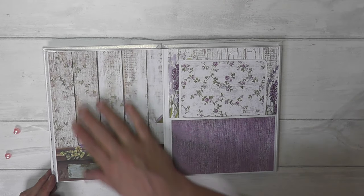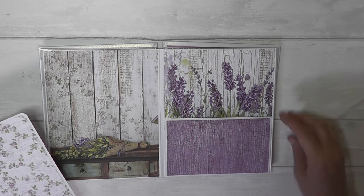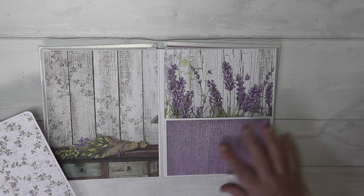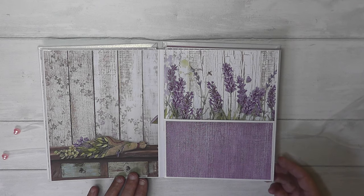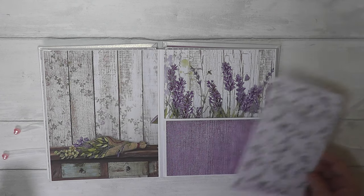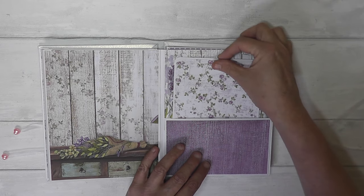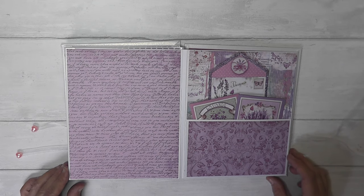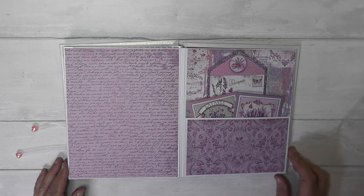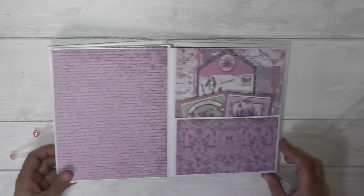Moving on to the next page — another free page for photos, just a nice design paper. Then there's the little piece I cut out of one of the design papers, which looks a little bit like faux denim — very pretty. The flowers look like they're coming up over the fence. The next page: I did like the calligraphy paper so I've tried to use that in quite a few of the pages. There are quite a few design papers in this collection, so you can quite easily mix and match and randomly put your papers where you like.